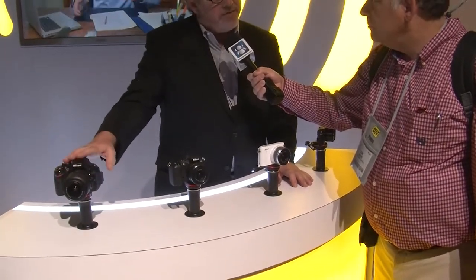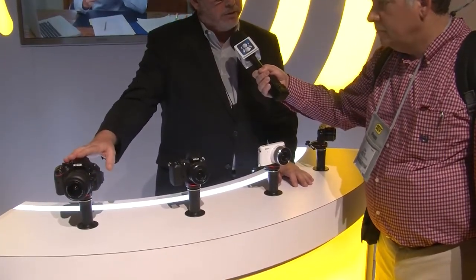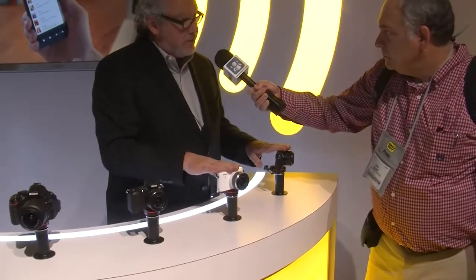We're back at the Nikon booth, and obviously the question in everybody's mind is: what do these cost? The D5200 is $899 with an 18-55mm kit lens, or $799.95 for the body only. The brand-new S1, our entry-level camera, is available with an 11-27.5mm lens for $499.